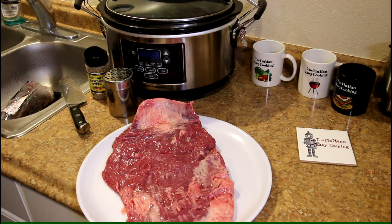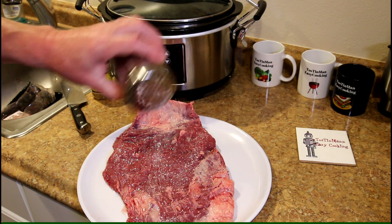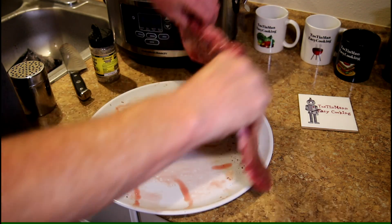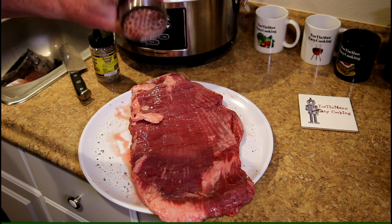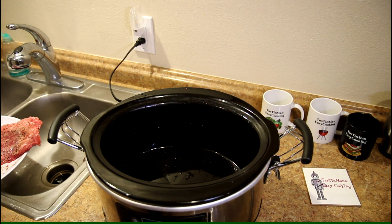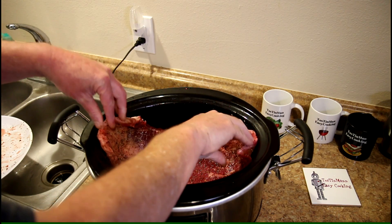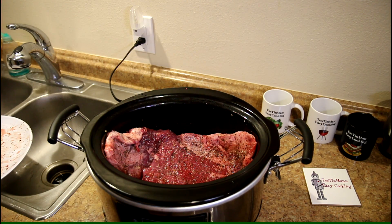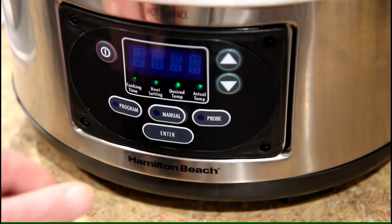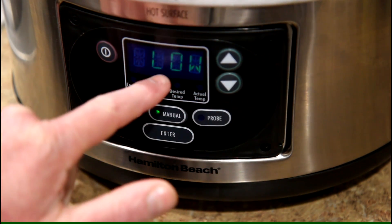I'll just season it with some kosher salt and Johnny's seasoned pepper. This looks like it would be a pretty tough piece of meat. I wonder if you can slow cook these on the grill like you would beef brisket. This thing is bigger than I expected — the skirt steak I cooked was smaller and fit right in the bottom of the pot. Let's see if I can put this in there whole. It fits in okay.